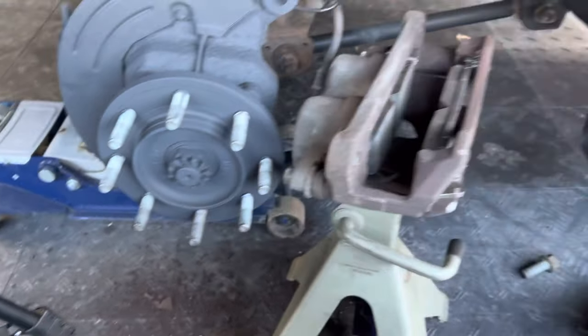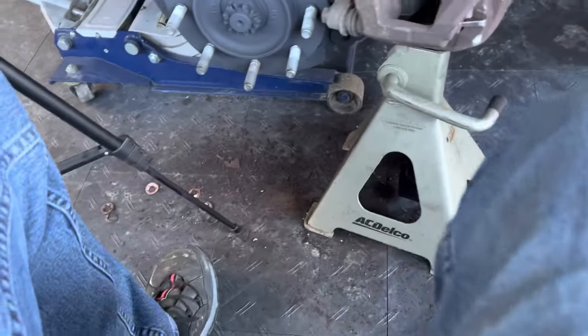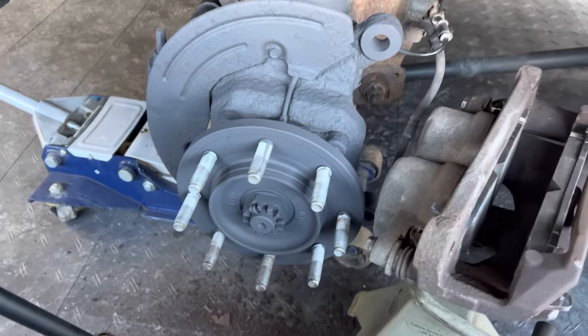I did get it painted — I used some 2,000-degree paint. I don't know how much heat actually gets on there, but it's got to be better than rust. It's all cleaned up — just trying to keep it from rusting out any more.